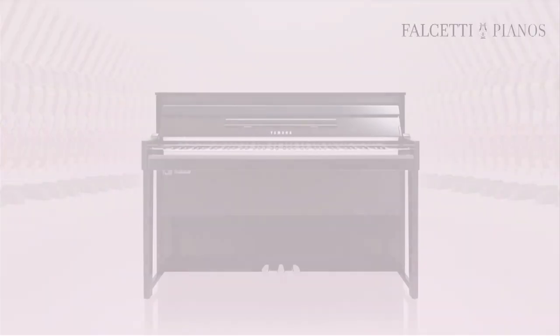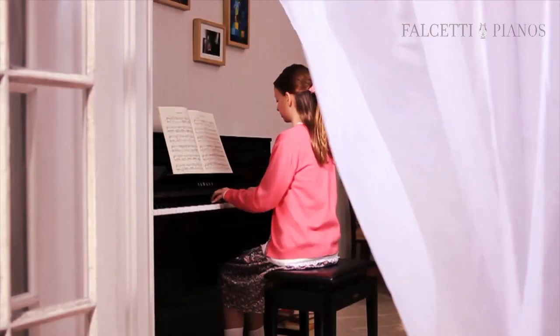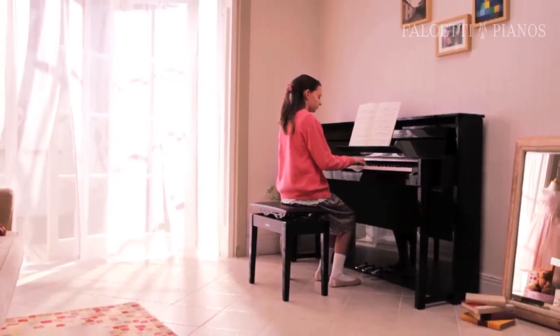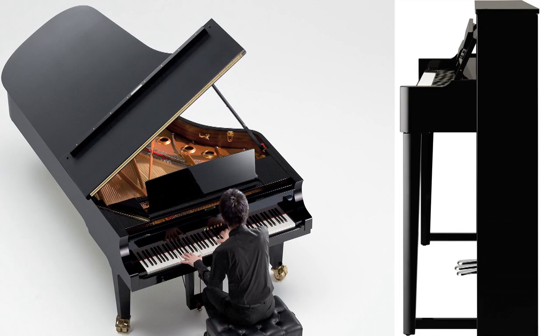Another benefit behind the attraction of the NU-1 starts with its beauty. The elegant simplicity of the NU-1 blends effortlessly into any setting, offering the warmth and natural presence of an acoustic instrument, and a stylish, compact, upright cabinet design. For those who want a large sound presence of a Concert Grand Piano but have limited space, the NU-1 offers a great space-saving advantage.